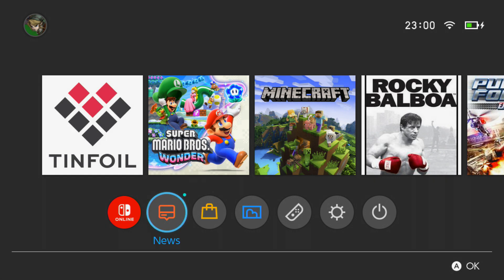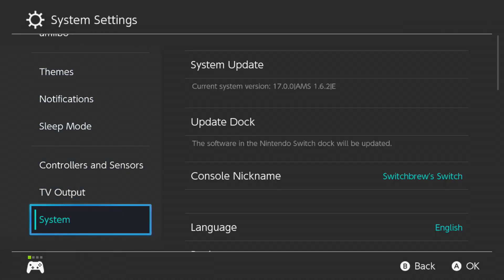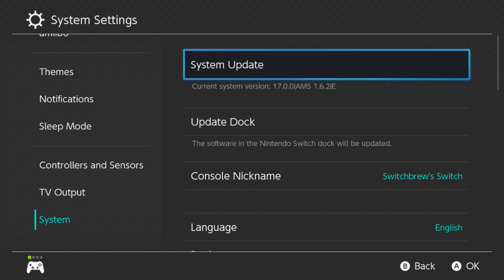So we're now back on the Nintendo Switch dashboard after the reboot. We're going to head over to settings - I've connected my controller - and if we go to system settings and scroll down to system, as you can see we're now on 17.0.0, AMS 1.6.2-E, and the E stands for emuNAND. What I'd usually do now is go ahead and turn off the console and boot into the stock firmware and update that, but I'm not going to do that in this video as you guys will probably know how to do that by now.